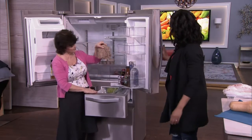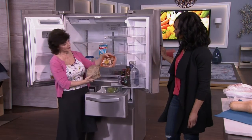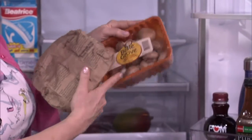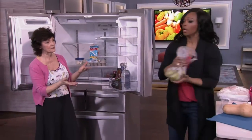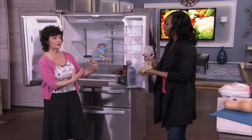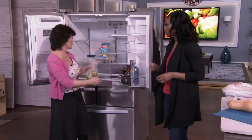In your vegetable drawer, things like mushrooms — if your store doesn't have them in a bag but carries them in a container like this, it's okay to store them in that container. Don't take them out; there are little holes in it, and it's fine in your vegetable drawer. For pears, the same thing applies — any fruit that needs ripening, put it in the fridge if you don't want it to ripen fast. Take them out one at a time to ripen on the counter.